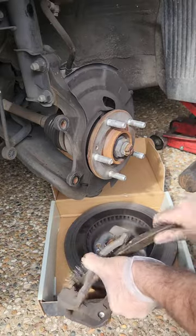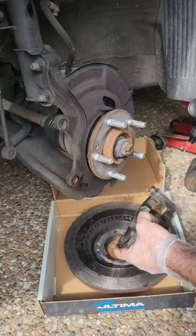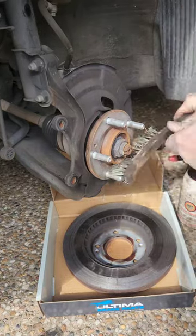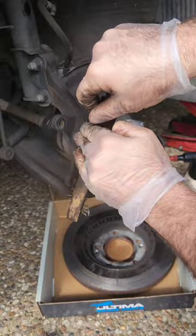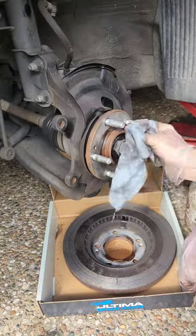Go through and make sure to really clean up that brake caliper mounting bracket. Get all that dust, grit, and grime off it, spray down some brake clean, and put it to the side. Once you've done that, give the face of the hub a good clean, the backing plate too, and then apply some anti-seize to the face of the hub.